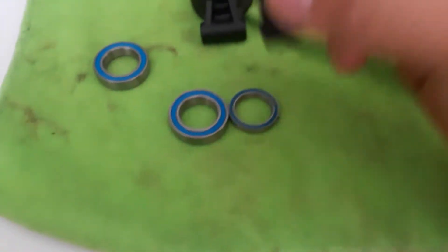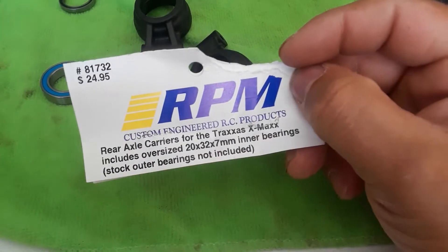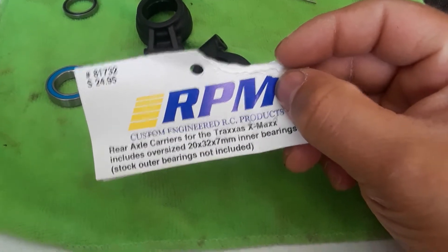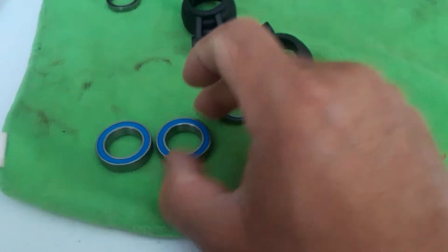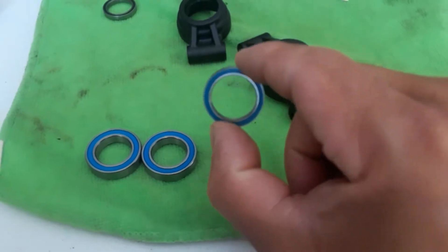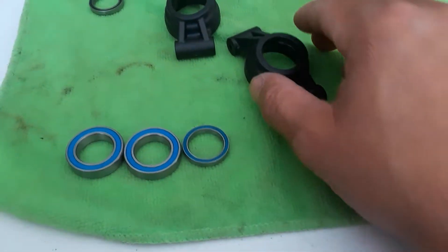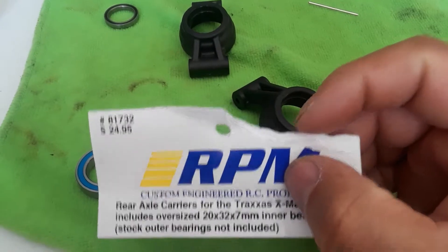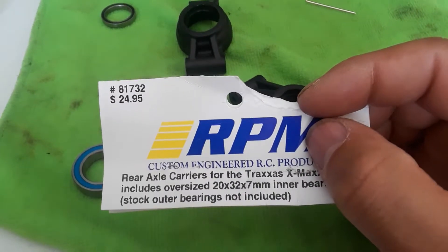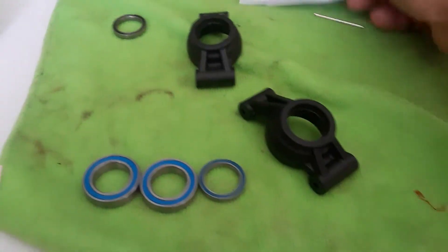Hey guys, we're back. Today we're going to be replacing the bearing carriers on the XMAX. Look at the size of these — this is the new ones, this is the old stuck ones. Look at the difference in how big they are. The part number is 1732. It's a great difference for the price, so without saying much, let's just get it done.